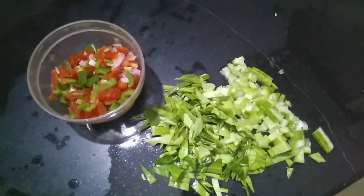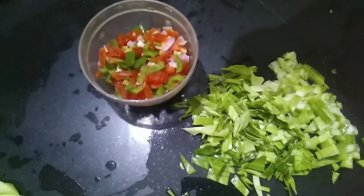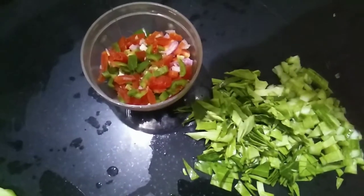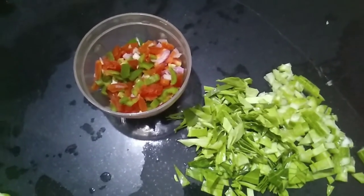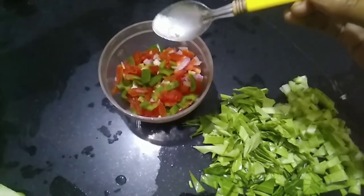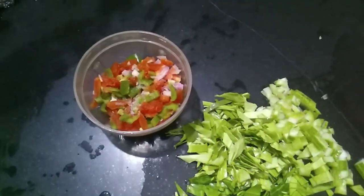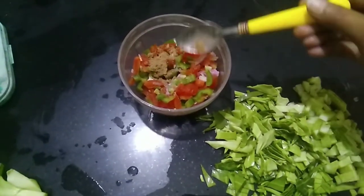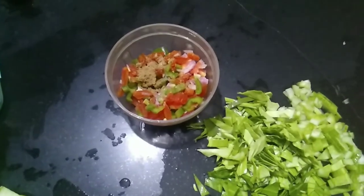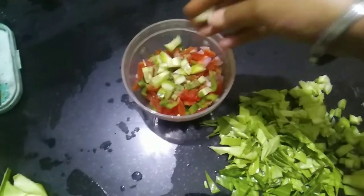I was hungry, so this is my breakfast and lunch. I want to make my own sandwich. I have some veggies — shimla mirch, tomatoes, cucumber, and kheera — which you can add.